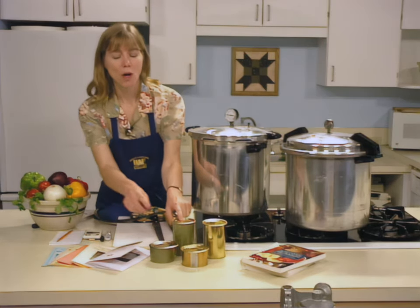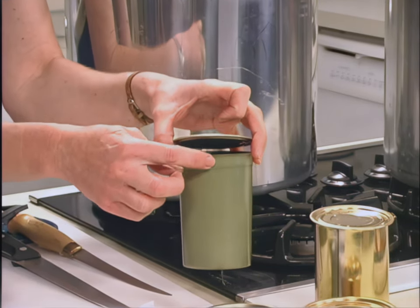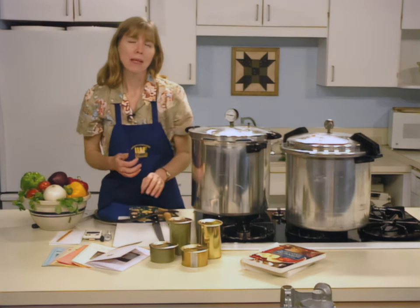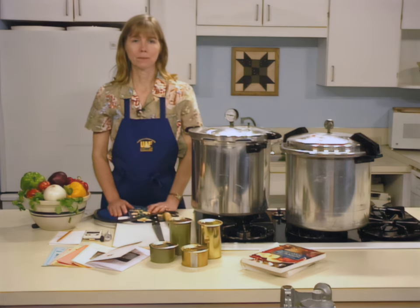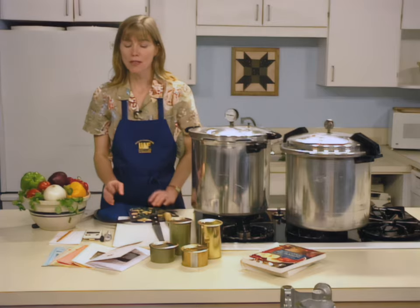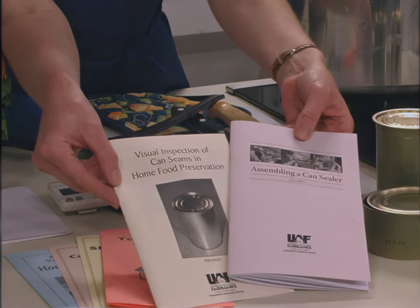You may use either one-pound or half-pound cans for preserving fish. Cans come in two varieties: tapered with no side or bottom seams, just the top seam where the lid attaches — called two-piece cans — or three-piece cans, which have a top seam, side seam, and a bottom seam. As a general rule, figure two pounds of fish for one one-pound can. Before canning, make sure your can sealer is working properly. Run a few empty cans through the sealer and inspect the seals. If you aren't sure about the seal, refer to the Cooperative Extension publications titled Assembling a Can Sealer or Visual Inspection of Can Seams in Home Food Preservation.